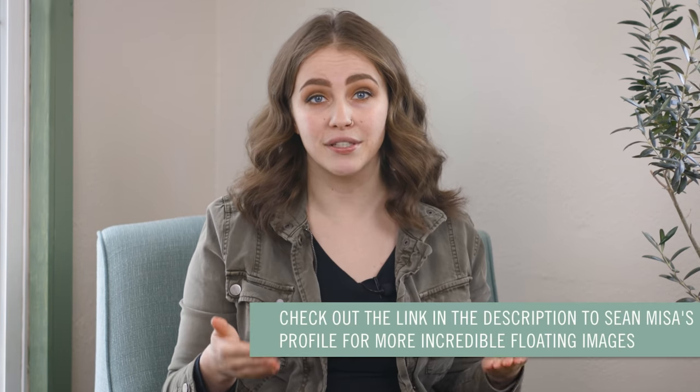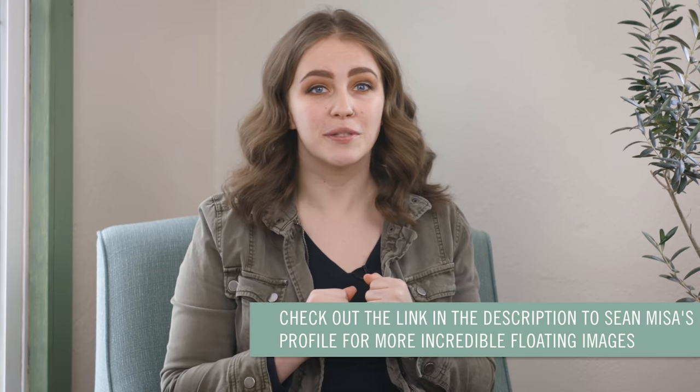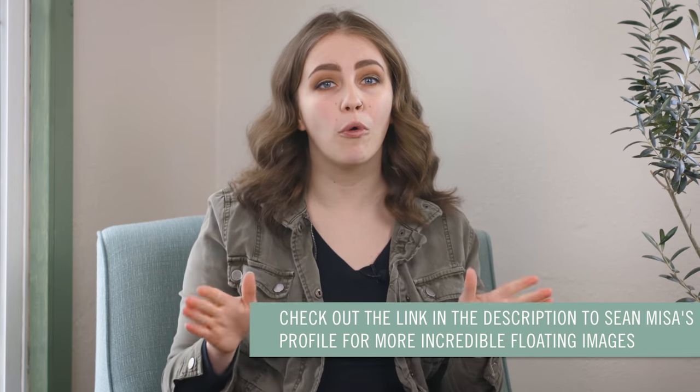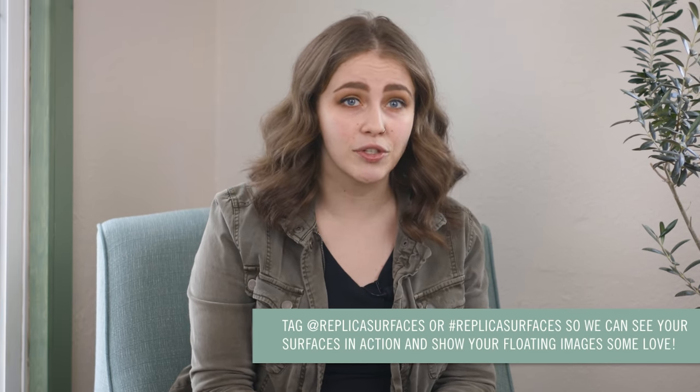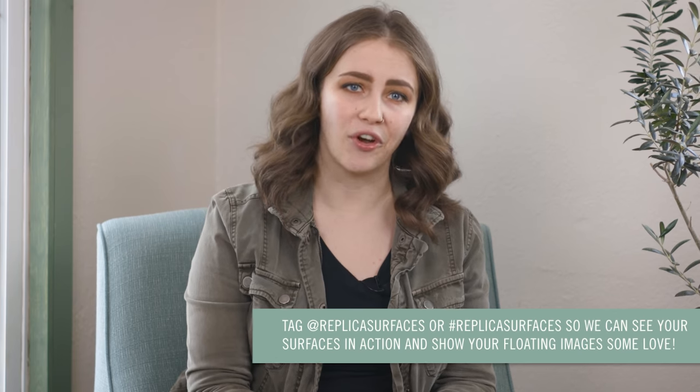We'd like to issue a huge thank you to Sean Misa for helping us out with this floating food how-to. If you want to see multiple floating layers in action, be sure to check out Sean's page over at Misa Hungry — his whole feed is full of incredible photography with tons of examples of floating food and products. I'll link his profile in the description below. Thank you so much for watching! Let us know if you give this a try by tagging @replicasurfaces or using hashtag replicasurfaces on Instagram. We'll see you here next week.